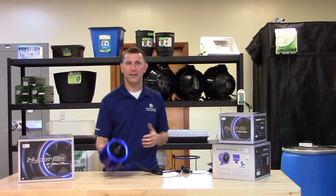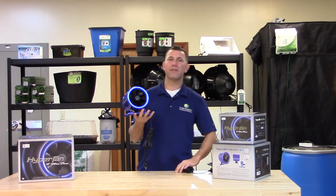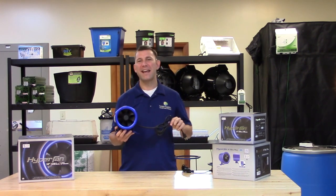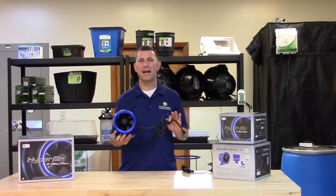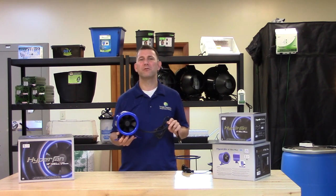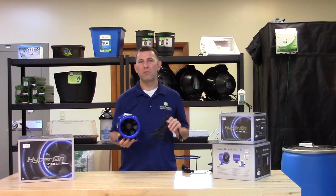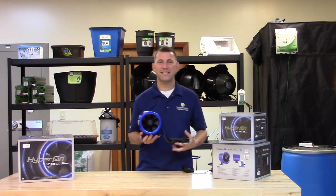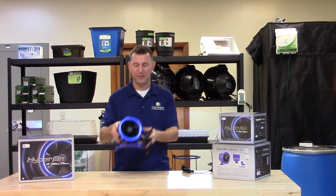Let's take a closer look at the Hyperfan. Here we have the Hyperfan 6 inch, measuring only 7 inches by 7 inches by 8 and a half inches and weighing only 9 pounds. This fan pushes an incredible 315 cubic feet per minute while only pulling 35 watts of power. Hyperfan is the highest CFM per watt fan in the industry.